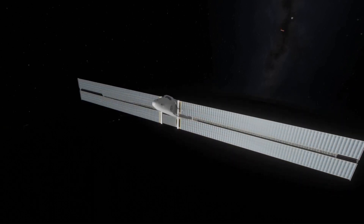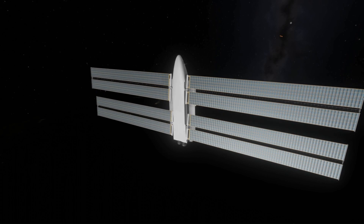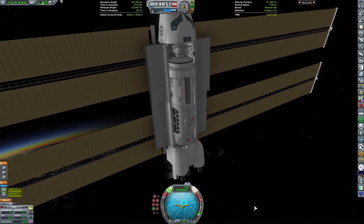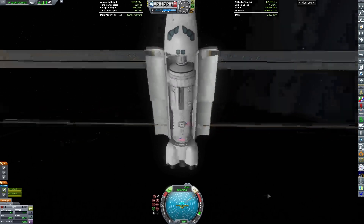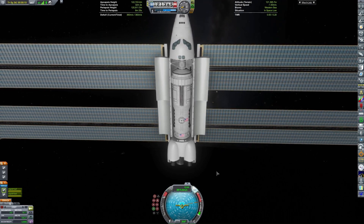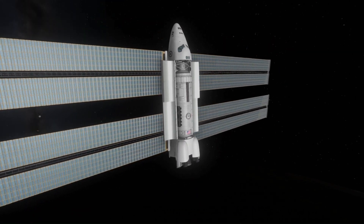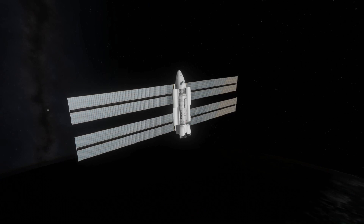Once I rotate the orbiter around you can see the habitation module inside it, because the point of these proposals was that they'd be able to use the life support systems already on the shuttle while not having to deal with the extra weight of unnecessary re-entry systems. That also meant they could put a habitation module in the payload bay, which I did using Stock-alike Space Station Parts Redux for the top habitation module and a stock science lab. There's also a docking port — it's not on the orbiter by default but is on the habitation module for some reason.